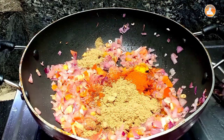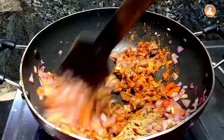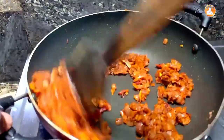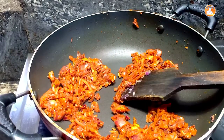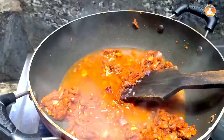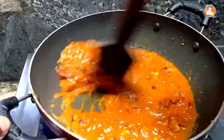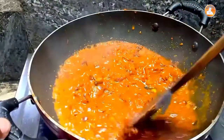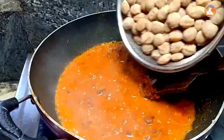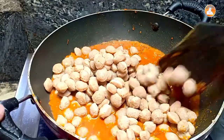Put it in half a teaspoon of tea. I will mix it in half a teaspoon. The oil is very thick. If the oil is very thick, then it will be very thick. This is a mixture of the oil.